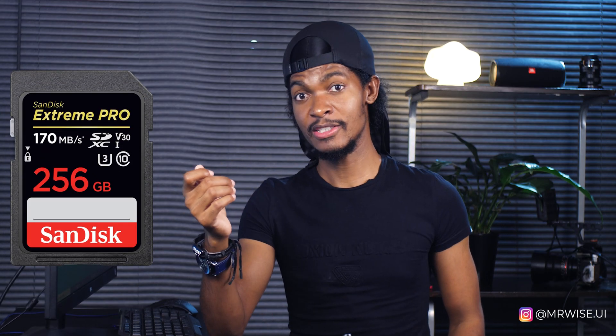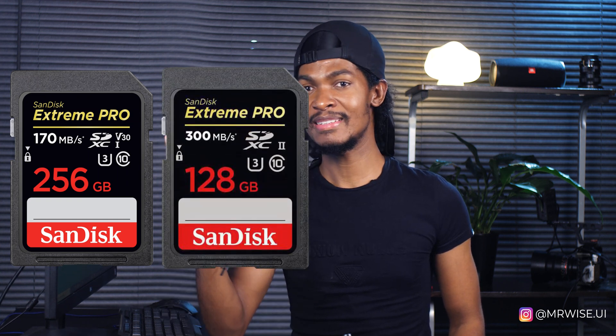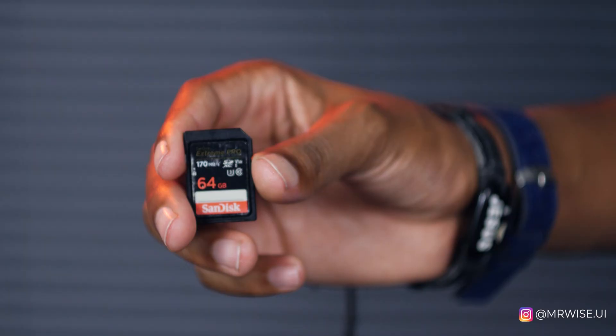Tip number two: don't use big memory cards like 256 GB or 128 GB. Once you think you have a lot of space, you'll be tempted not to copy your cards immediately, thinking you still have space. So you continue shooting until you reach a point where you have to delete some files and you don't even know which ones to delete. That's why I stick to 64 GB memory cards.